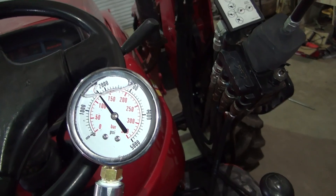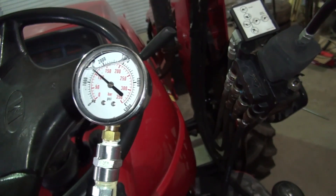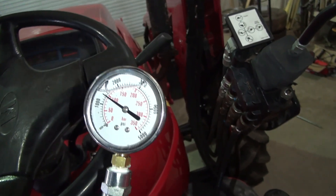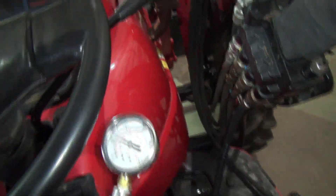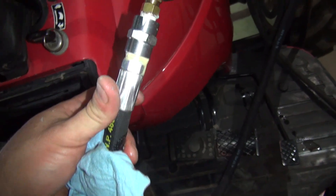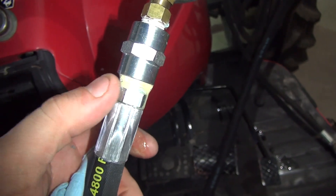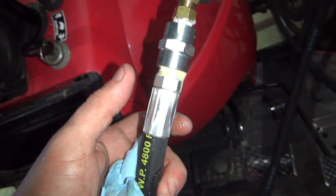We got about 2,550 PSI, so we can turn it up — probably 200, maybe 250 PSI low. I'll check it one more time at a little higher RPM just to make sure. Looks like my gauge is leaking here where I got it tied together at the connection. Maybe I'll fix that first.